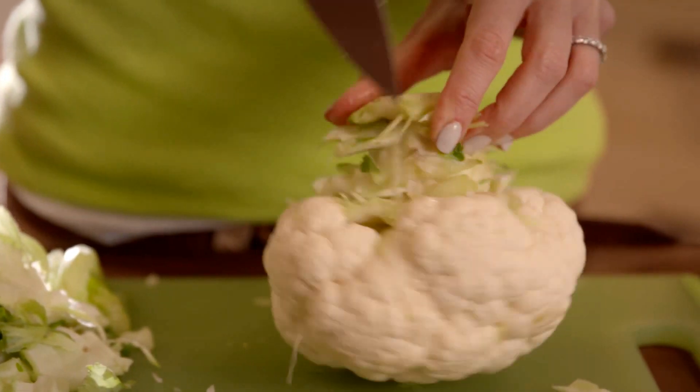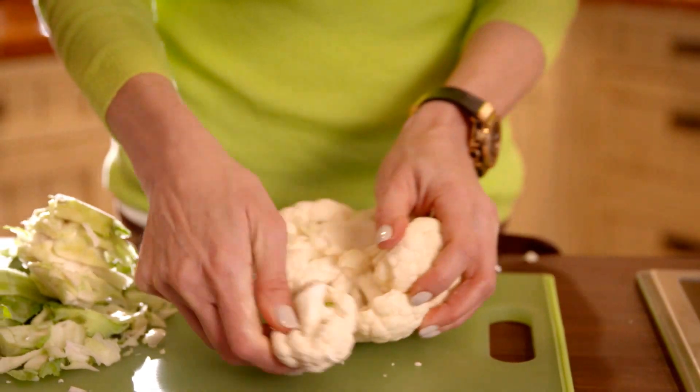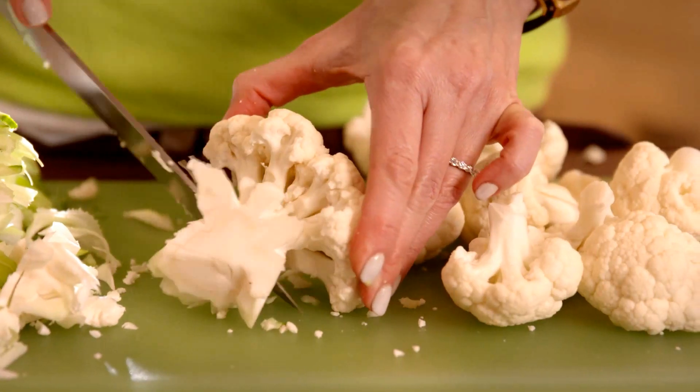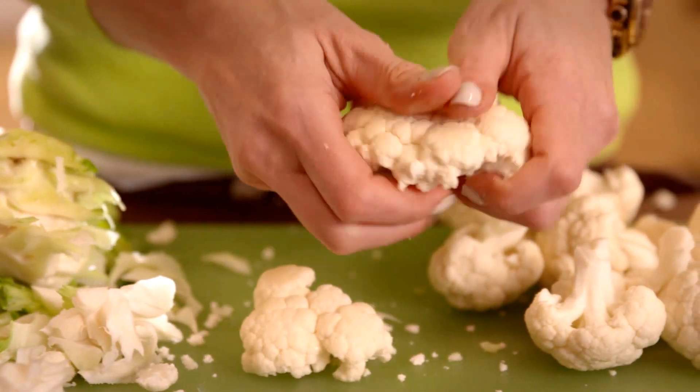Using a chef's knife, cut all the way around and under the large stem, exposing the smaller ones. Break the head into three or four smaller pieces and trim the remaining stems close to the florets. Now easily pull apart the florets to the appropriate size.